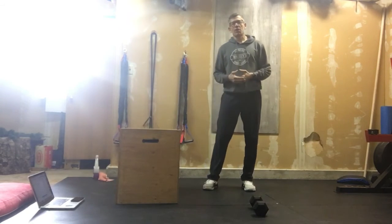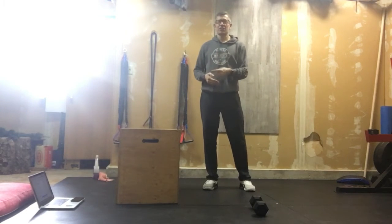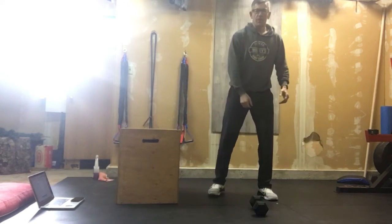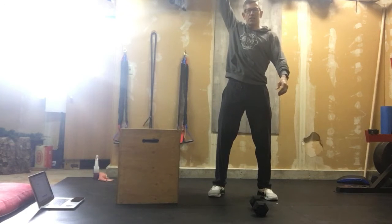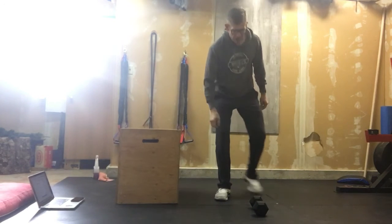We're going to work through 12 alternating dumbbell squat snatches. A squat snatch means we're driving that dumbbell up off the ground and catching it above, into the bottom of a squat. Just to let you know what that looks like.